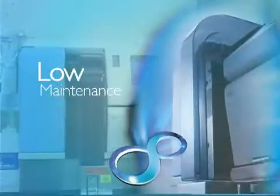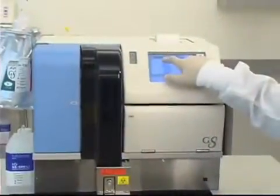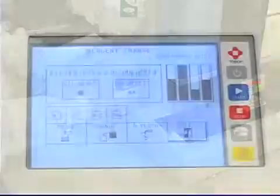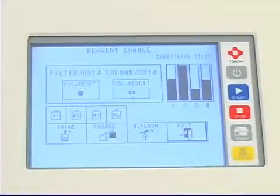Maintenance on the Tosoh G8 is minimal and requires only a few minutes per day of operator time. The operator checks reagent levels, filter, and column counts. No other maintenance is required.